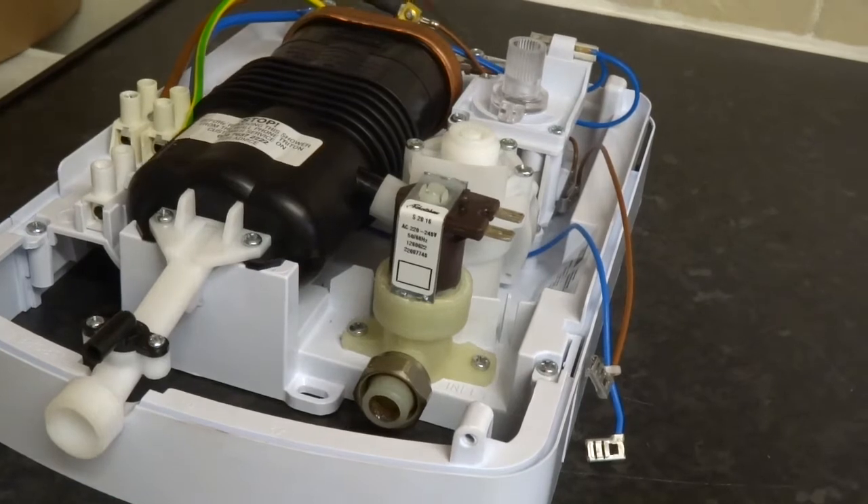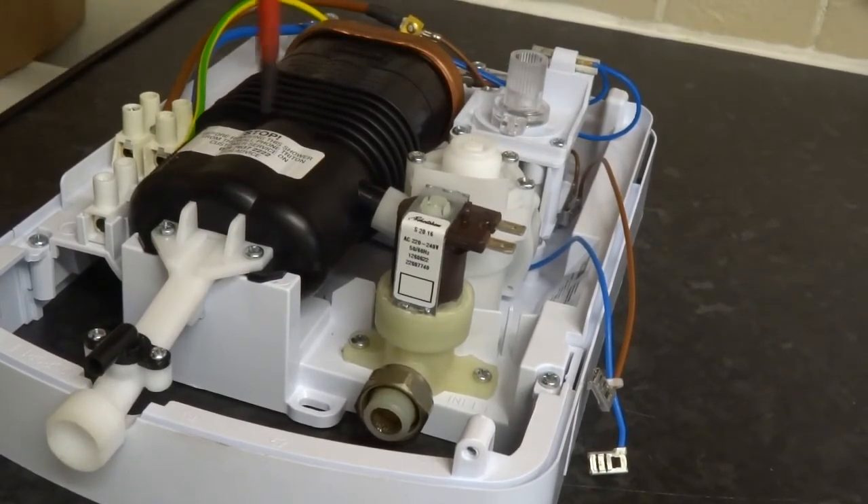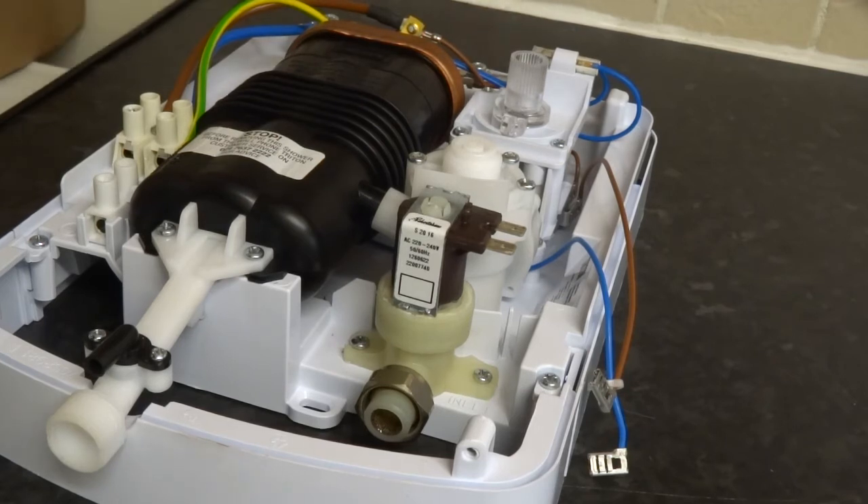I was going to do a video on taking out the flow switch. This is what controls the flow of water through the heater and the temperature while controlling the flow.